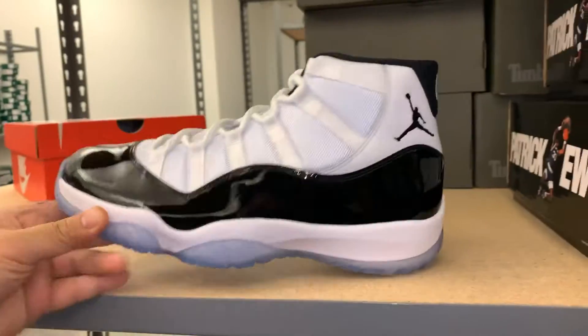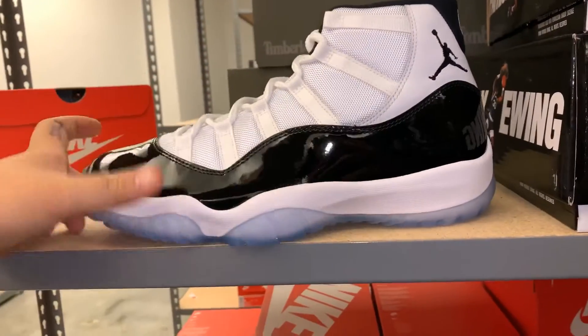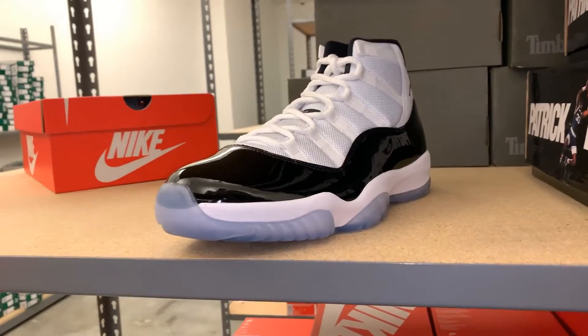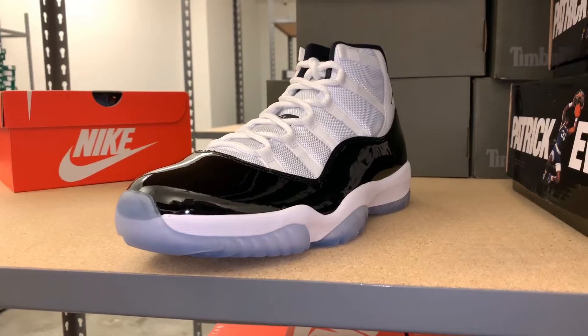Set to release December 8th for $220. Some beautiful kicks. We hope you guys enjoyed this video - make sure to leave a like and subscribe. I'll see you guys next time with the next review. Y'all be easy, peace.